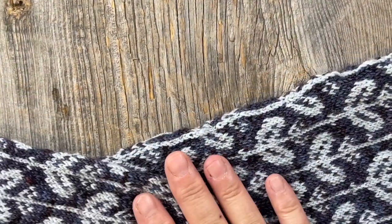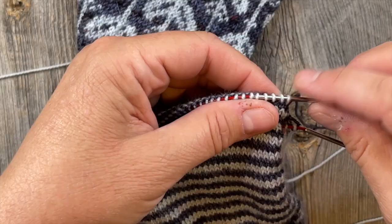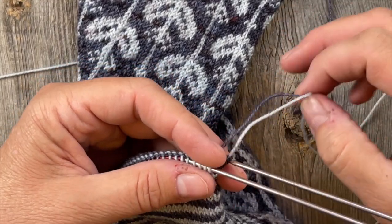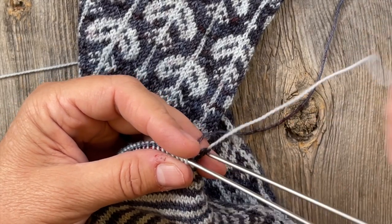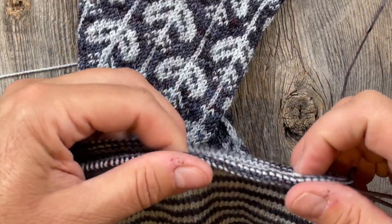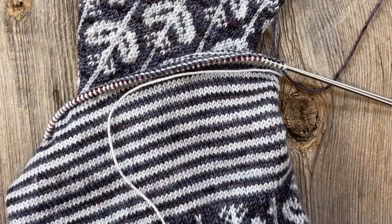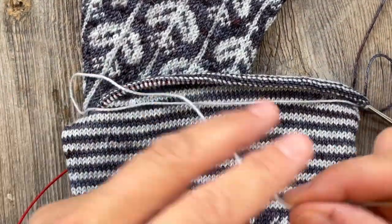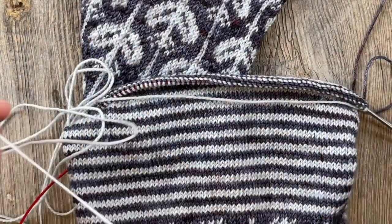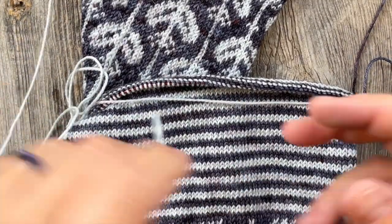Now both needles are pointing up as indicated in the pattern. We have our working yarn here - here's our loop, here's where we ended knitting. We have two colors in this situation, so we're going to do the kitchener grafting with the lighter color, which is my contrast. I want to measure approximately four times the circumference of my project to make sure I have enough yarn to do the weaving in and out and the kitchener grafting. So at least four times the circumference. I always add a little more for good measure - I know that seems like a lot, but we're going to put it on our darning needle and fold it in half.